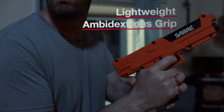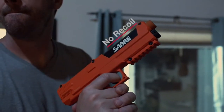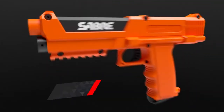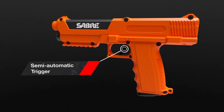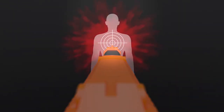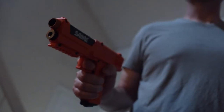The launcher's compact and lightweight design and ambidextrous grip makes it easy to handle, offering no recoil while being loud enough to potentially discourage an intruder. Featuring a seven-round chamber capacity and semi-automatic trigger, the launcher can be used to deter multiple threats.